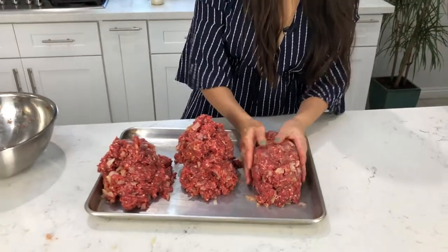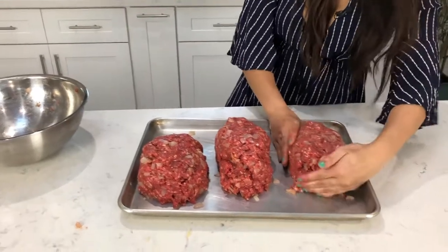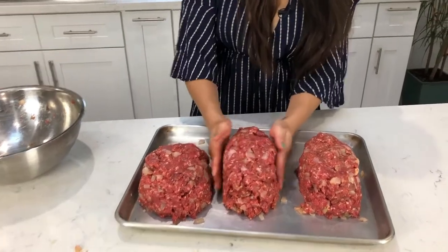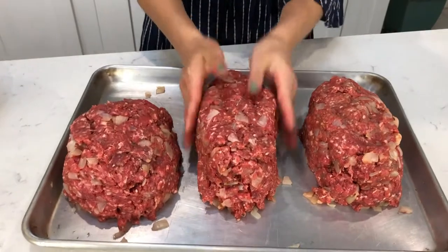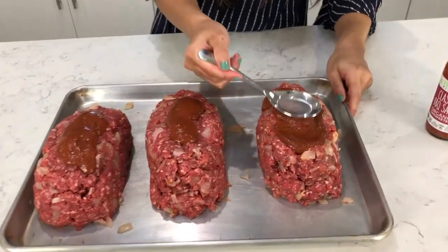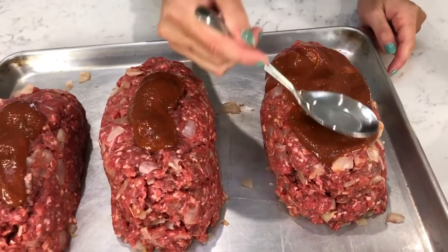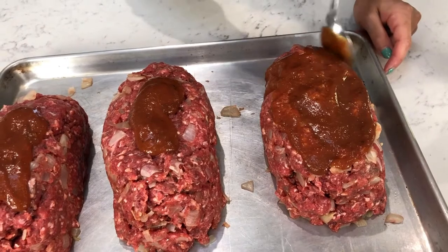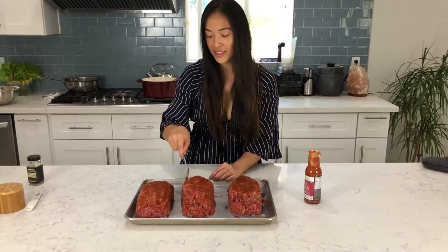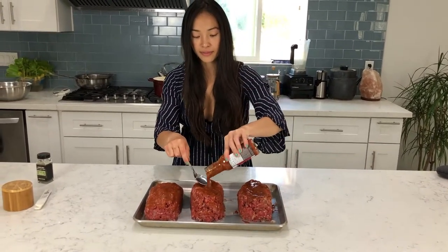A cube is squared — what would rectangular be? What's a 3D rectangle? I like making sure that they're even so it cooks evenly. Make sure one side isn't higher than the other or thinner than the other, so you've got to mold it a little bit. Now we're going to add the barbecue sauce right on top, and the trick is to let it cover the whole surface area of the meatloaf. Make sure you're getting the sides as well — you might need to use a little more. Now we're going to pop them in the oven.